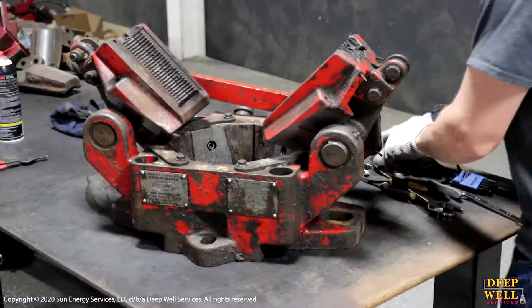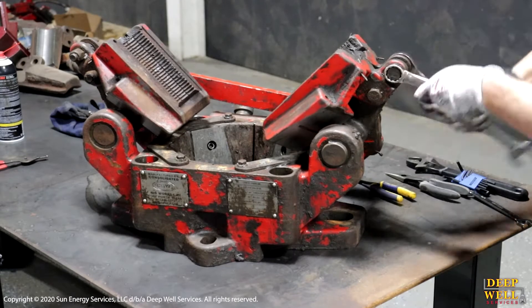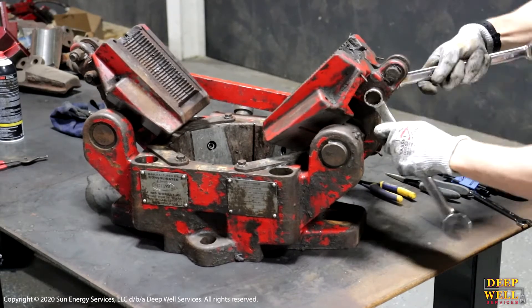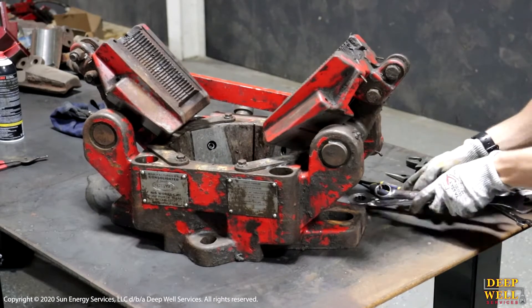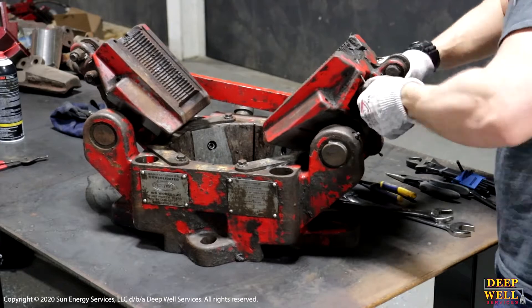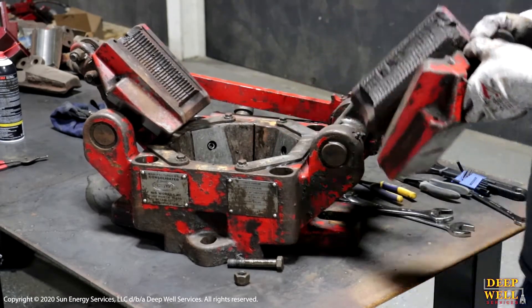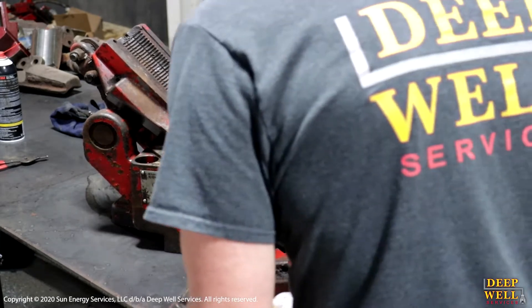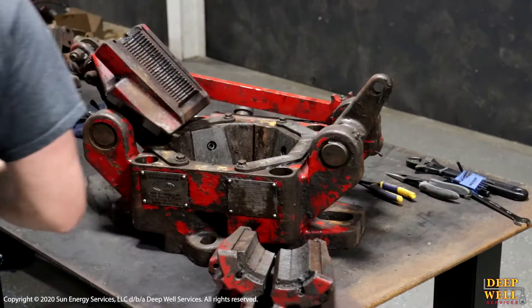The first step in the process is removing the slip carriers. As you can see, you're going to do this by using two 15/16 wrenches — loosen the upper bolt, then go to the lower bolt and fully remove that and remove the carrier. Now that the first carrier is out, repeat the process on the other side of the slips.